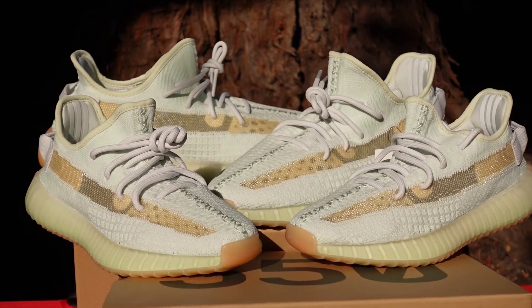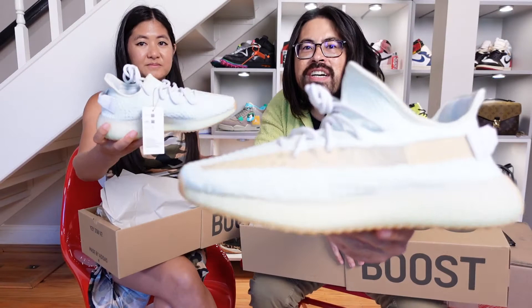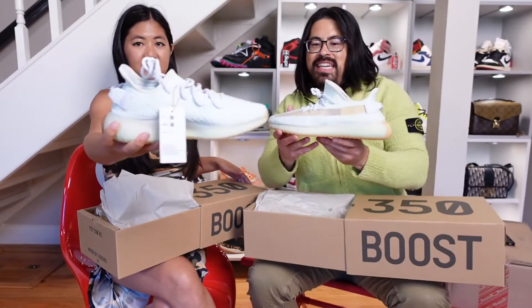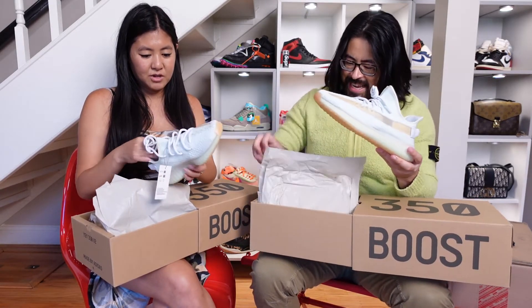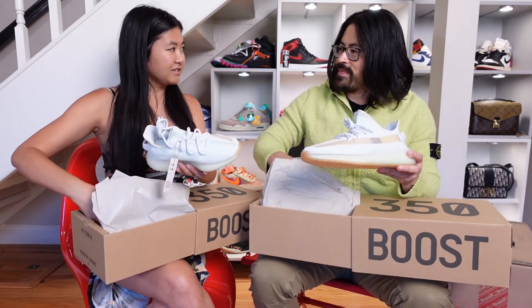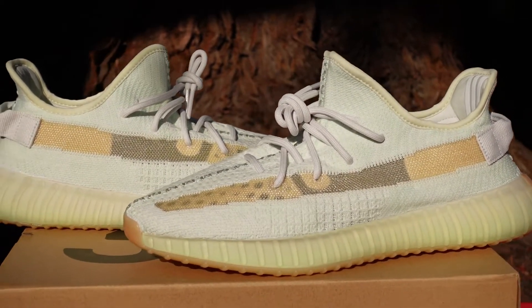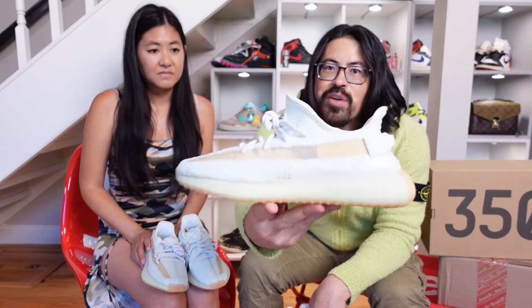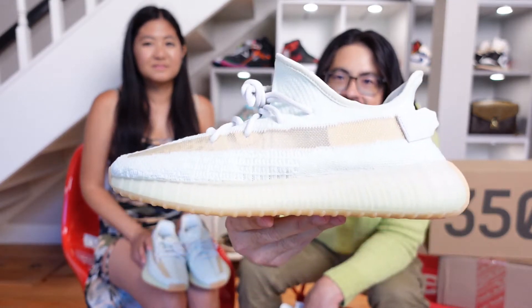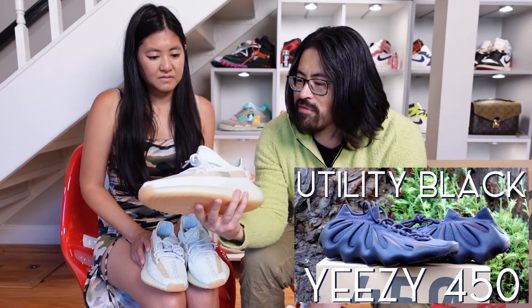Whoa. These are way more minty than I thought they would be. I bet the actual color is not going to come through for the video quite right, but these are minty, minty fresh. Yes. What do you think? They're cute. Also way greener than I thought. I don't think there's a question in my mind that I like these a whole heck of a lot better than the 450s, at least from how they look right off the bat.